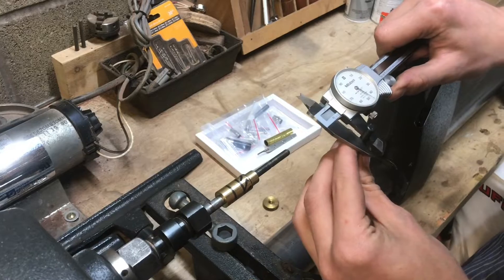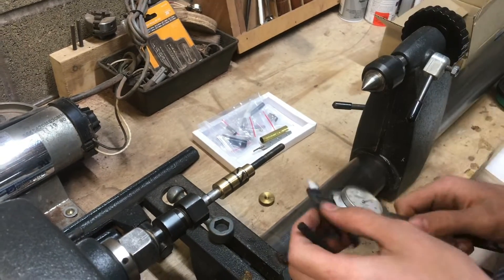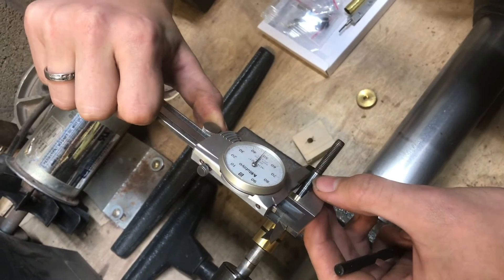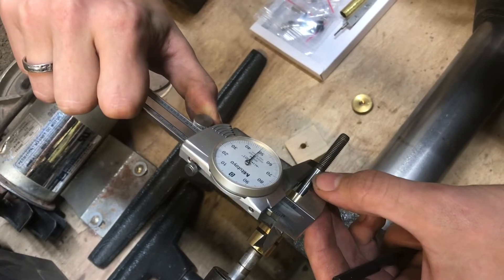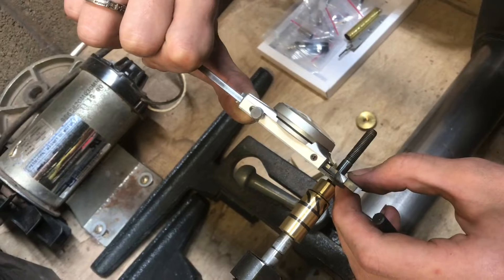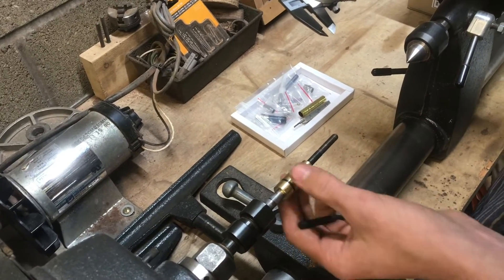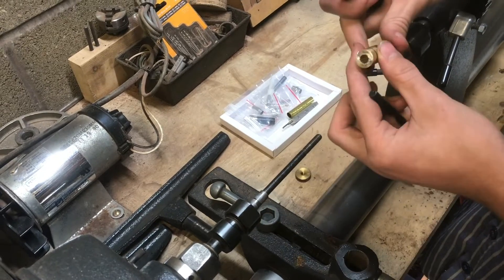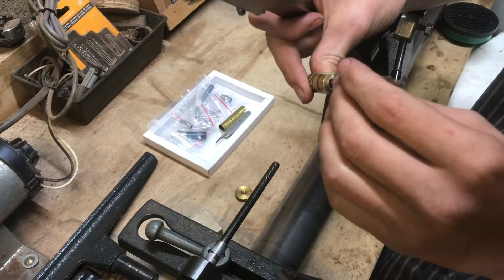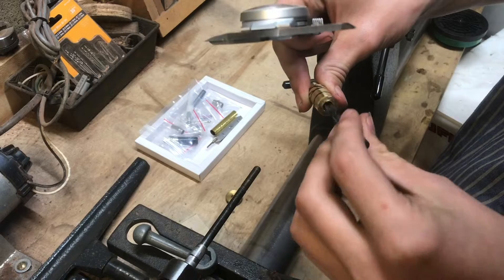If we measure the shank of it, it's right there at about 246 thousandths. And then if we measure the shaft here, that's at 240, maybe 250 thousandths. So there should only be a few thousandths gap in here, but this is more like 50 thousandths gap. And even if we take the shank and put it in there, look at how much wiggle room there is — there's a lot of wiggle room in the drill bit.